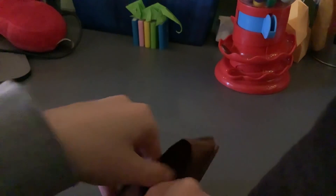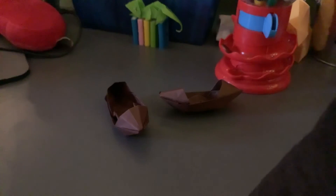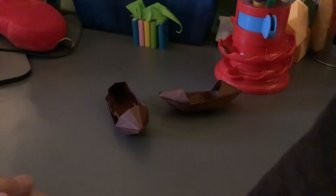So yeah, that is how you create your origami boat. Make sure to like, subscribe, and I will see you next time. Bye!